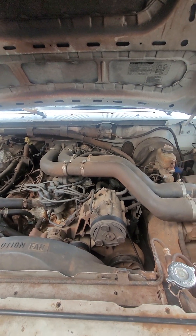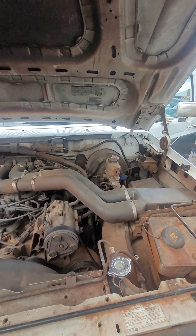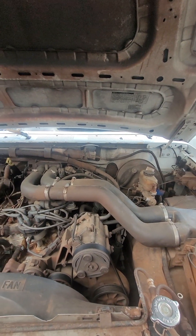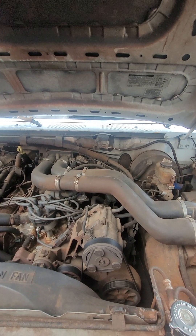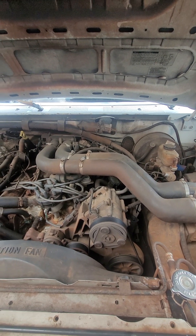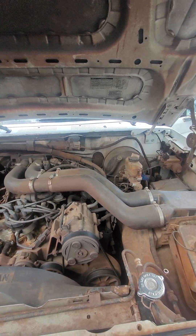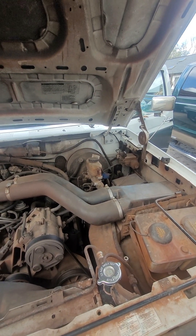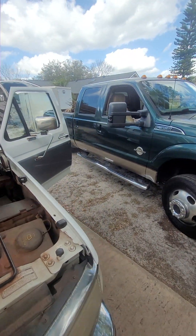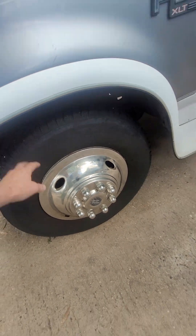I just had the speed sensor replaced in the rear end and also the transmission, so it shifts like a dream now. When I bought it, it shifted really rough and I just put up with it. Now you can't even feel it shifting into gear. The front brake pads are brand new in the last two weeks and the front right caliper was replaced. The tires are like brand new — they've got a lot of tread still on them.